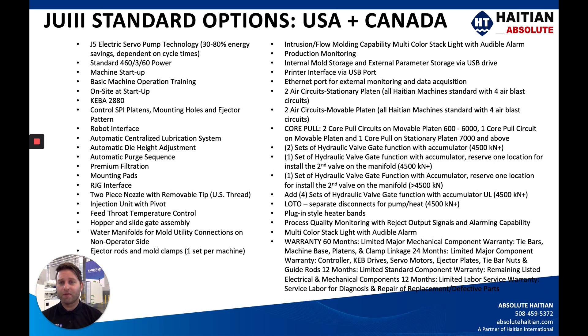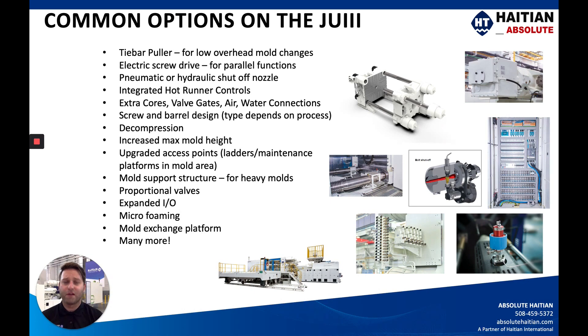I want to make very clear our standard options for the Jupiter III model. These machines for the US and Canadian markets come loaded up with all of the following options — you can pause this screen and dig through them. A lot of these might be line-item charge options with a competitor, whereas we like to make sure this machine is already stacked and ready to go as a standard or stock machine option. If you have any options you don't see here, we have over 700 options available for the Jupiter from the factory.